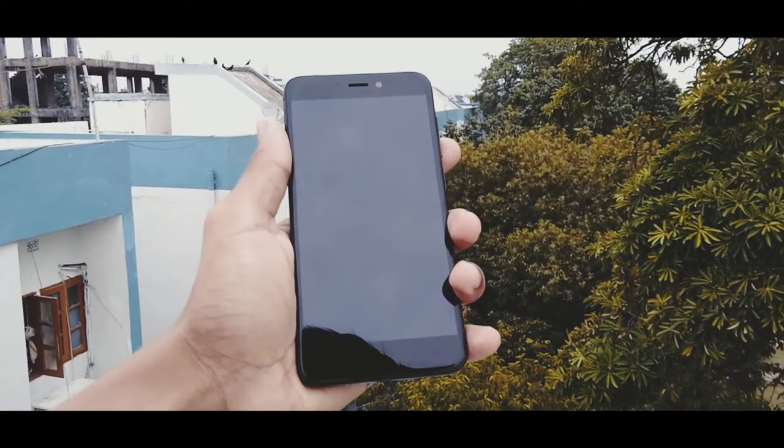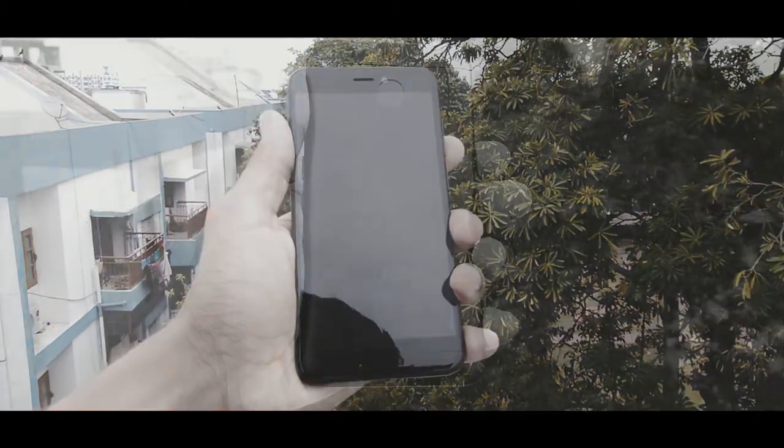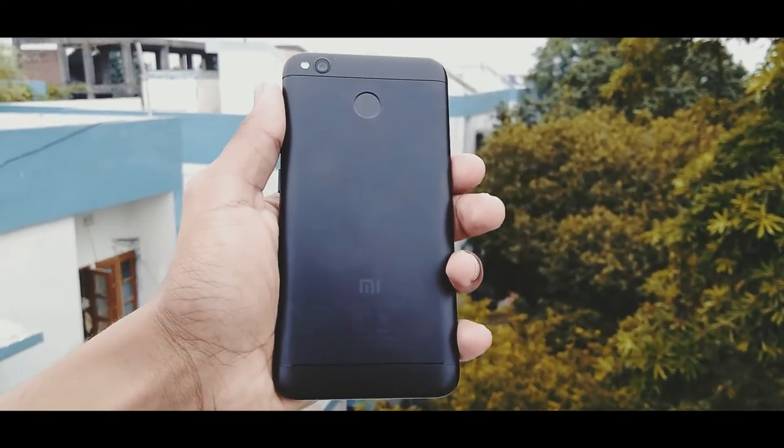Hey, what's up guys, Nomoril here, and welcome to the unboxing of Redmi 4, 2GB RAM variant. So without further delay, let's get started.